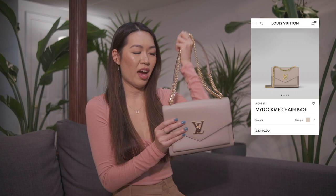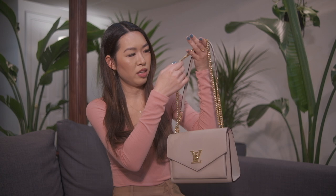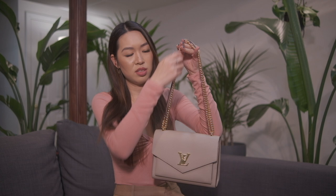Hey everyone! Today I'm going to be reviewing the Louis Vuitton My Lock Me Chain Bag. I have it here in the color grayish. I had wanted this bag for a really long time — I had it bookmarked on my computer for months and months — and I finally purchased it when I went to Milan back in November. The reason I wanted this bag was because it is a decent sized shoulder bag with beautiful gold hardware, and the chain strap is adjustable. You can wear it over the shoulder or pull the chain and wear it crossbody.